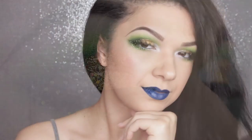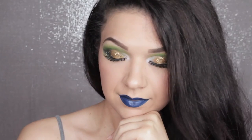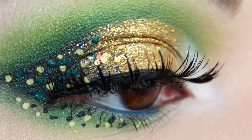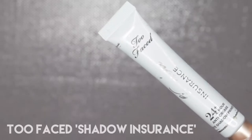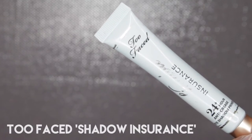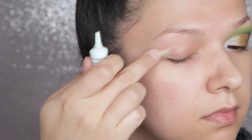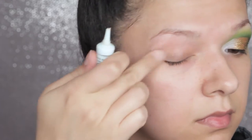So this look is quite graphic with the cut crease type effect, but then quite soft as well towards the edges as it's buffed out and blended into something else. I'm starting with Too Faced Shadow Insurance as per always — that's just what I do — and I'm buffing that all over my eye just with a clean finger.